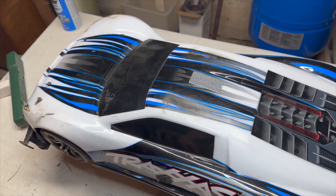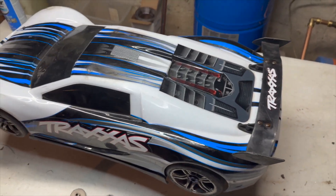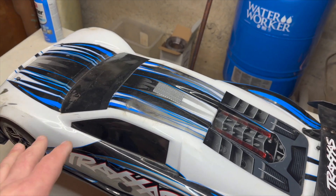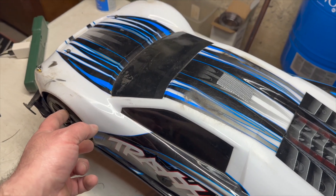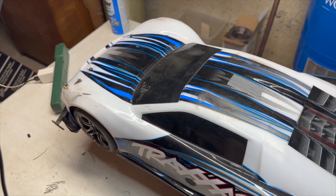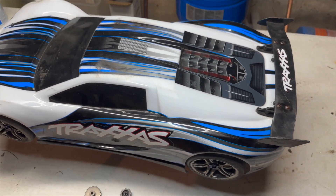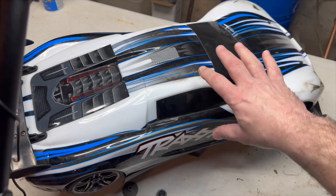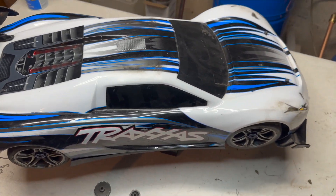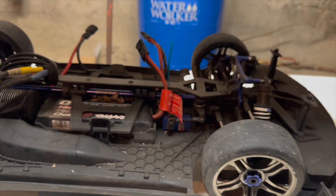Had a couple of close calls there. I definitely need to tighten everything up on this - there are some components that need to be replaced. I definitely need to order parts. This stuff was wobbling around; you saw it out there just dancing all over the place. 60 miles an hour was enough for this. I'm kind of afraid to try and take it any faster because it didn't seem to have any control out there. But 60 miles an hour on that motor - I think this 2200 KV would be capable of going 100 miles an hour.